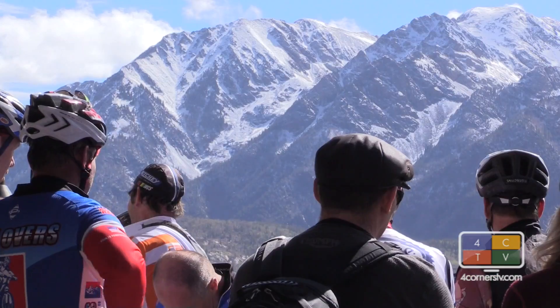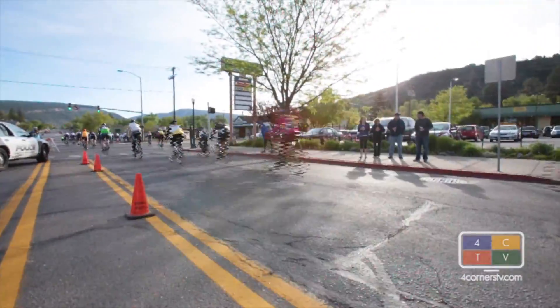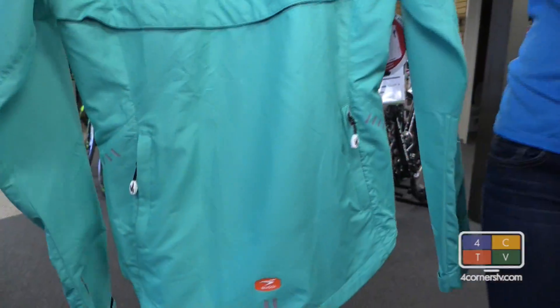When in doubt, bring a jacket. I like to do shorts and then some leg warmers, but if I know it's going to be cold the whole ride, then I'll wear some knickers or some longer tights.